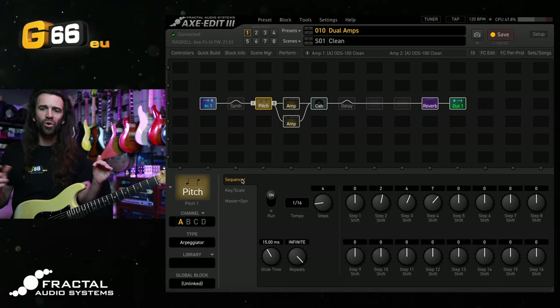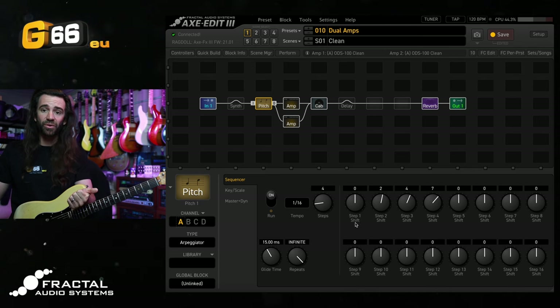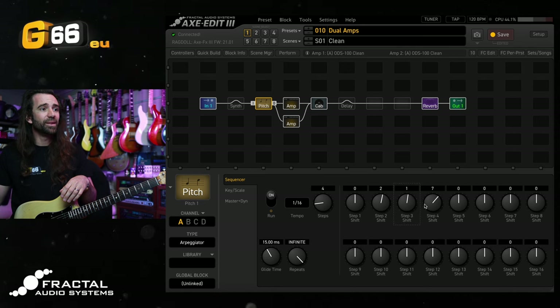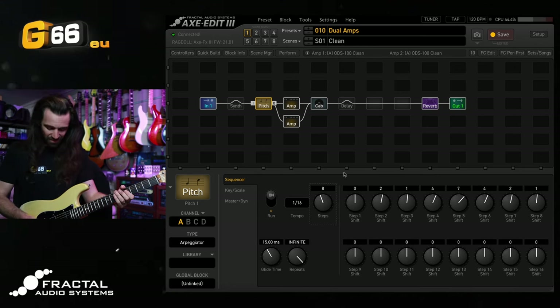Let's program a slightly longer sequence. At the moment the shifts give me the first note, then two pitched intervals up — the third note of the scale, the fifth, and the octave. Let's add some extra notes: I'll add the second interval, then put the fourth back in, go up to seven, come back down via four, then via two, and back up to one. I'll set the number of steps to eight.